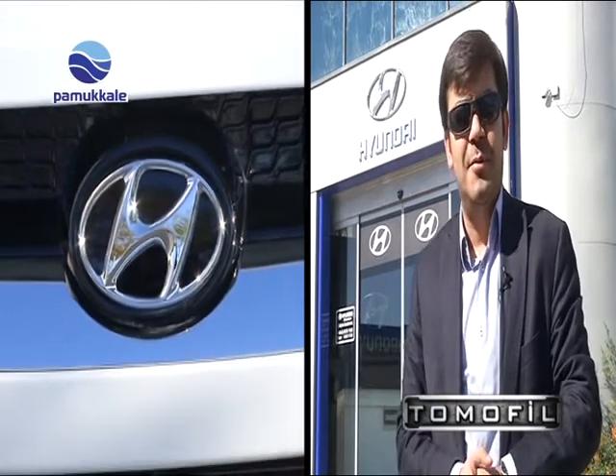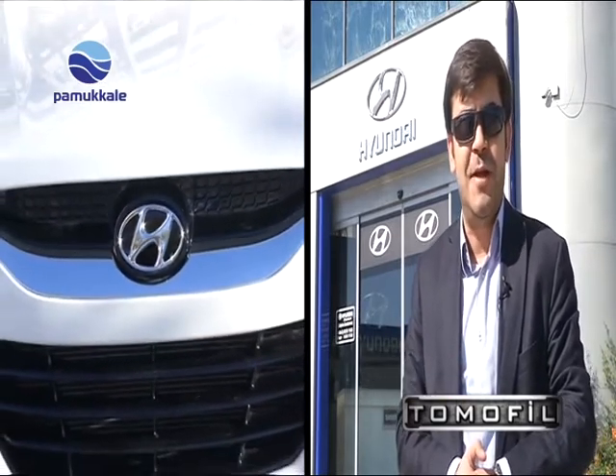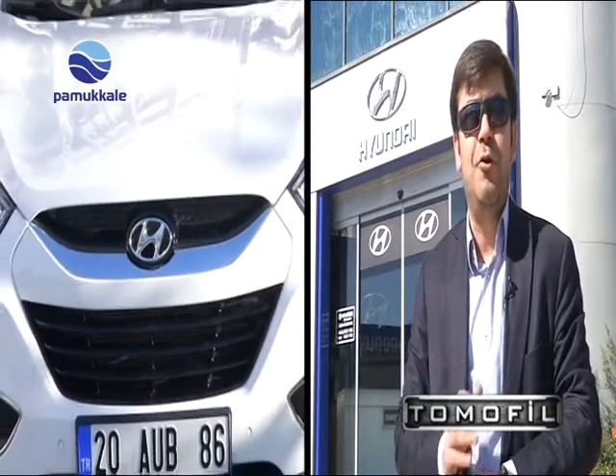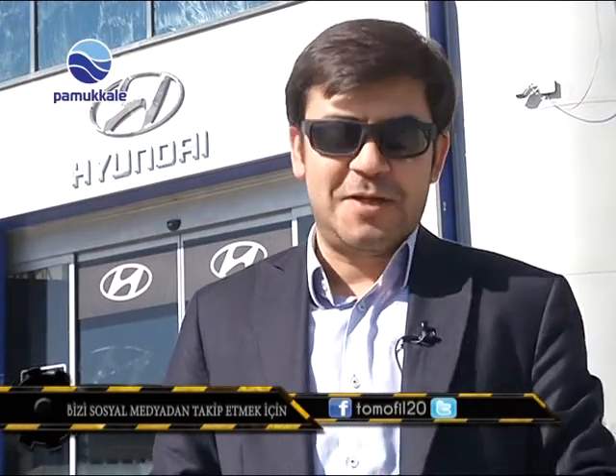This car is part of the Hyundai lineup. The new car is a very exciting model. The Hyundai brand brings us the Elantra model, and the SUV known as the iX35 model. Our test is ready and we are going to go on the road.